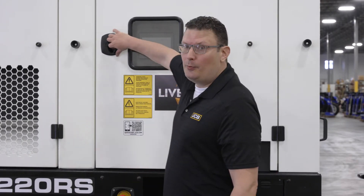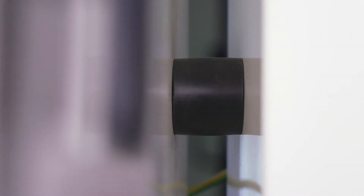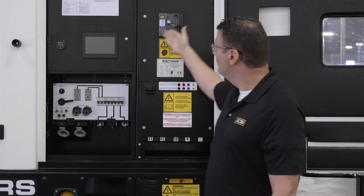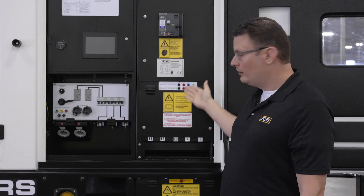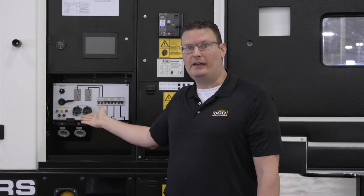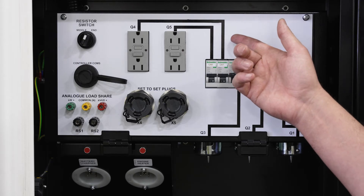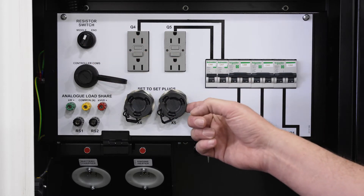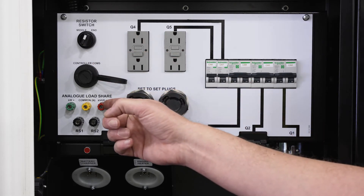Now let's take a look behind the main door. When opening all doors, make sure to safely latch them into the stop. Behind the main door you'll find the controller, circuit breaker, bus bar access, and convenience panel. This panel is set up for synchronization, so you'll find a resistor switch, set-to-set plugs, and analog load share.